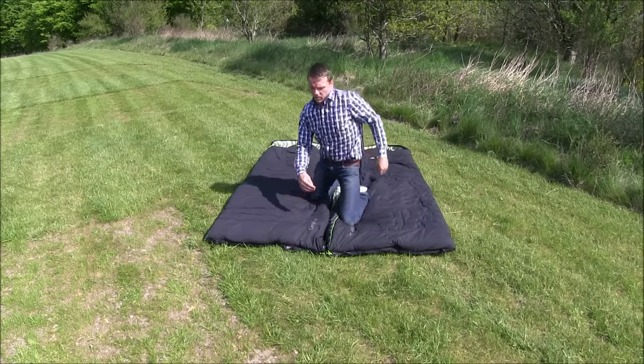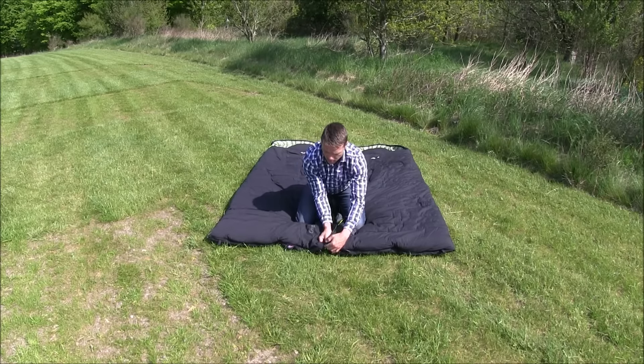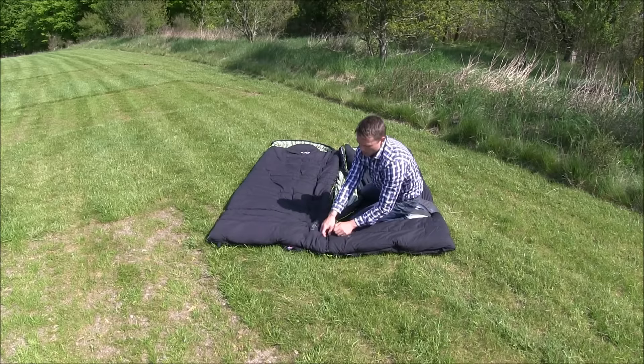Apply this process to the second zip as well, to the top zipper. Slide it in here. Just make sure that no fabric is caught between the zipper.